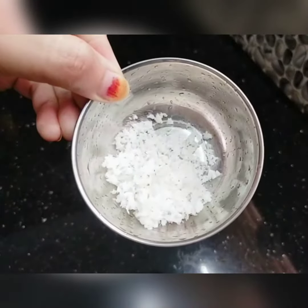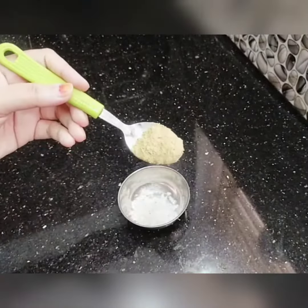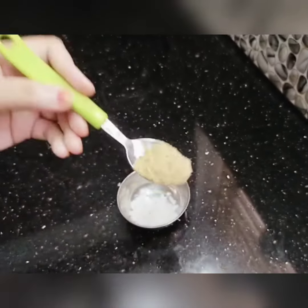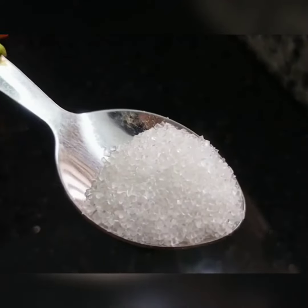I'll add 1 tablespoon of the meal for this week. I will use liquid powder with liquid powder. I will use a teaspoon of pinyin.